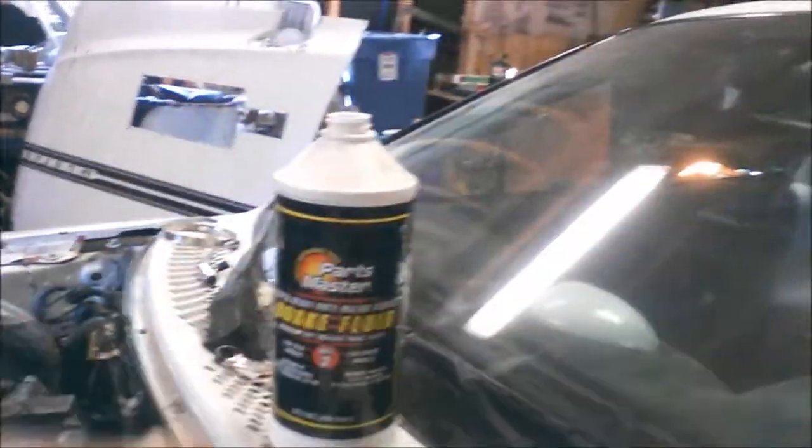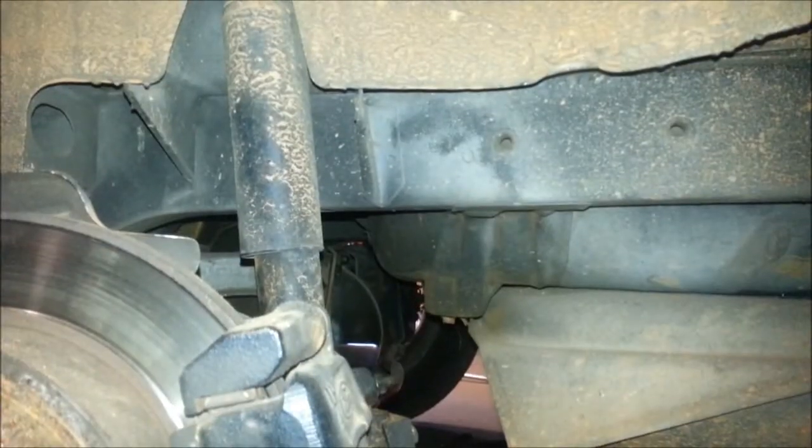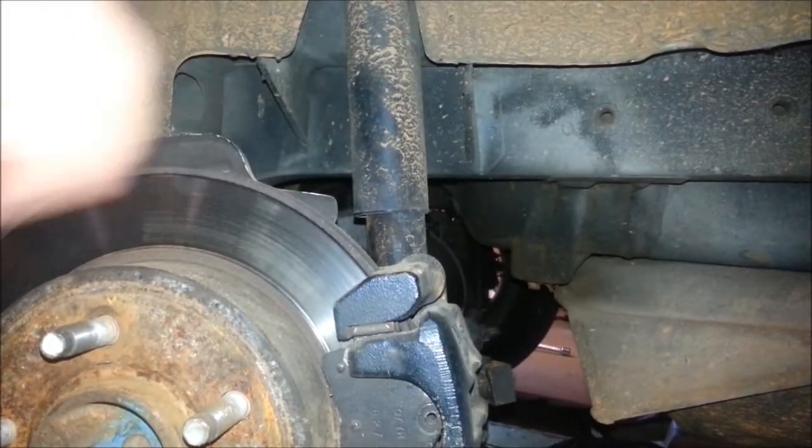Just top off the brake fluid, then you remove the wheel, and you find your bleeder valve.